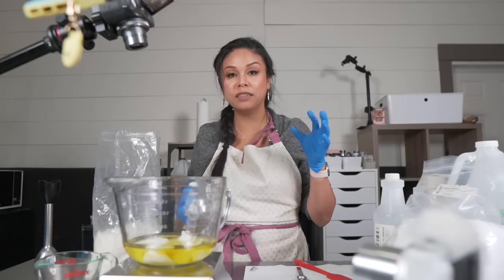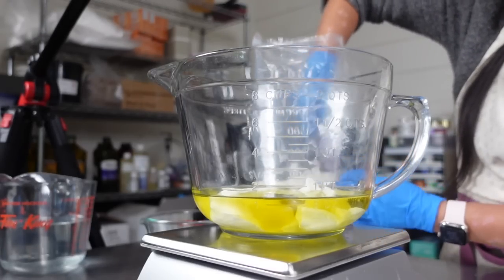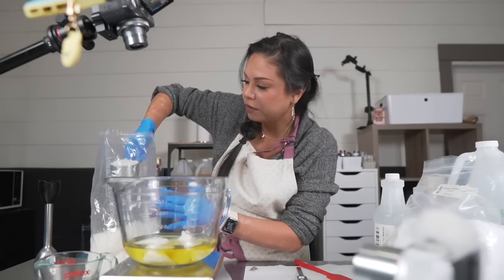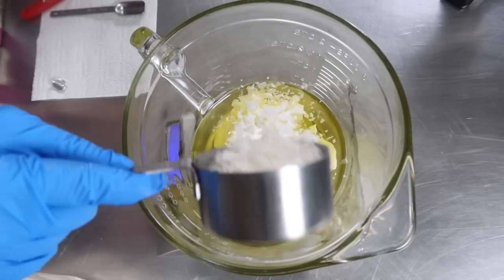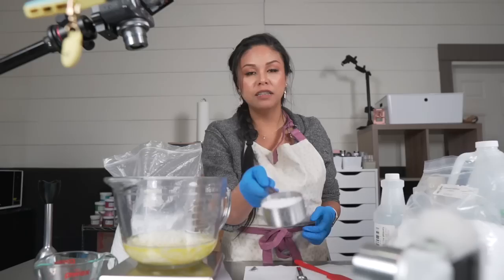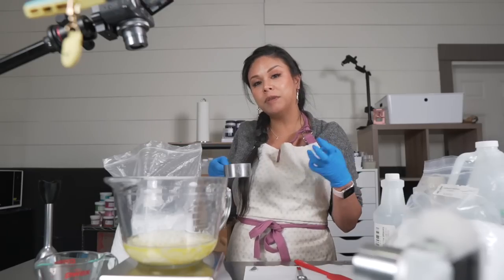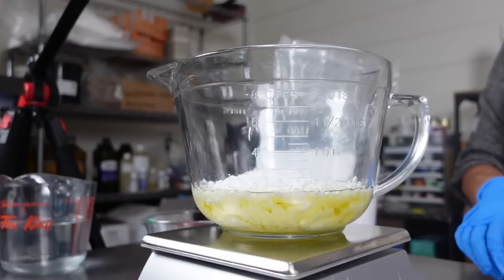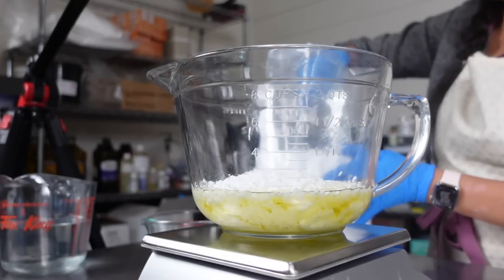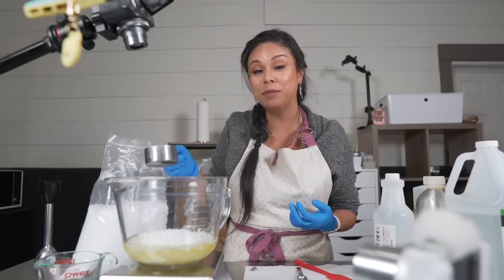Next I'm going to use an emulsifier to bring the oils and waters together to form the cream. Today's emulsifier is one of my favorites — BTMS or Emulsify SCG — and it creates such thick, luxurious-feeling emulsions. Next we're going to add some cetyl alcohol, which will work with the emulsifier to keep the cream emulsified but also helps with how it feels when you apply it to the skin. The last oil-phase ingredient is cetyl esters, which will help thicken the product even more to create that nice, buttery, rich, thick consistency of an emulsified body butter.